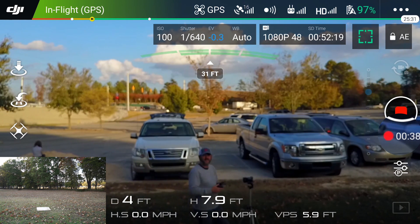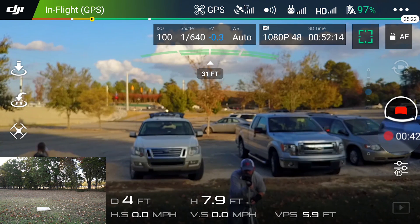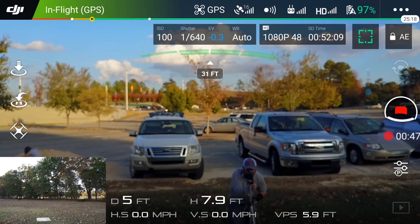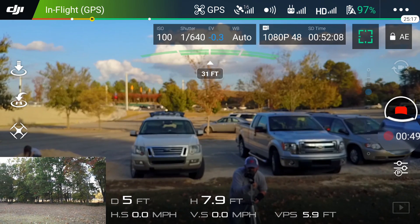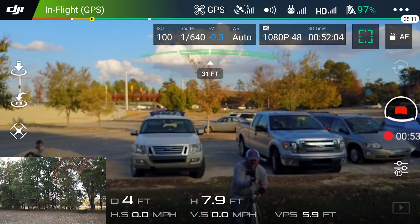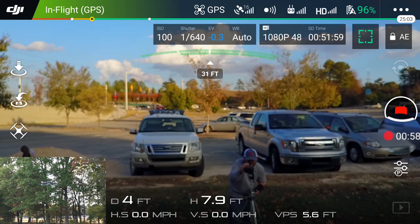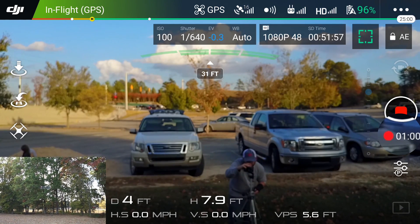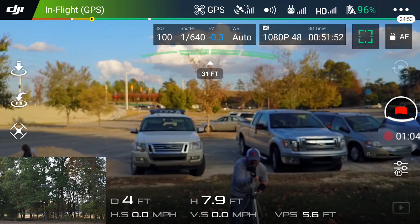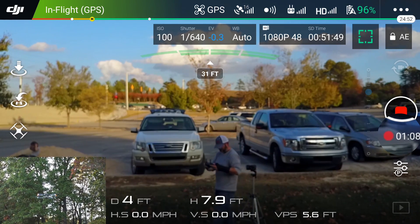It took me a second to get the Mobizen app working, but I hit the record button right at the moment I did take off with the Mavic. Started out with right at 99% battery — it was a full charge, but by the time I drove out to the soccer fields, it was off the charger probably about 3 or 4 hours, so it lost a percent there. It took a percent to get everything up and running, so by the time I actually got it up flying, it was at 98%. We'll go ahead and fast forward this to the end, and you can see the results.